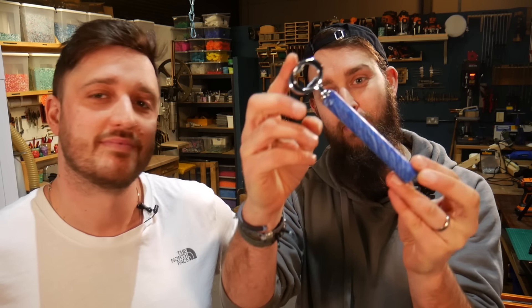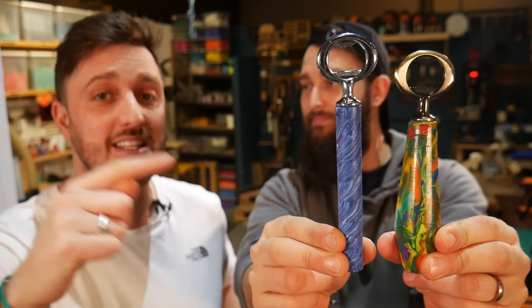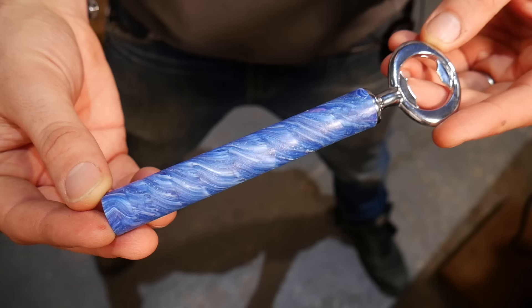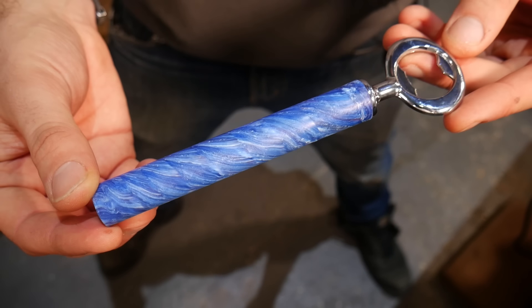A bottle opener really is a very good entry-level project for people trying out plastic recycling for the first time. Those of you who've seen our previous videos may remember when we made recycled plastic pens — we actually took some of those pen blanks and turned them into a second bottle opener for comparison, to show how we'd do it at scale. It's quite a nice little product, so if you fancy one just let us know — we can pop a few on our online shop.